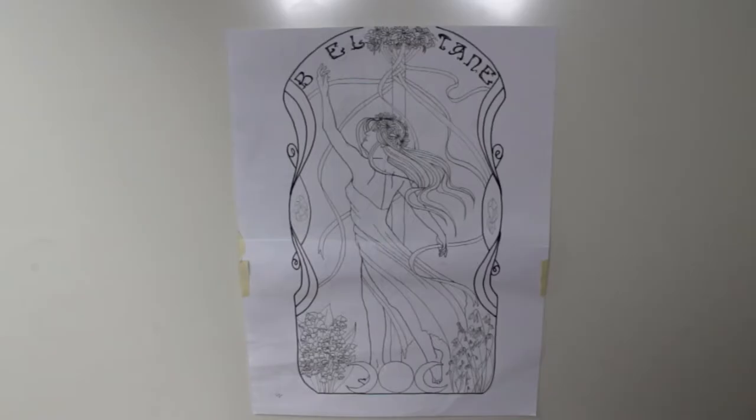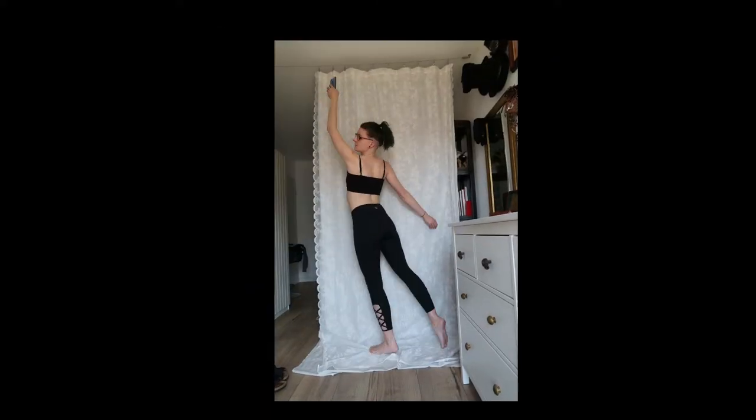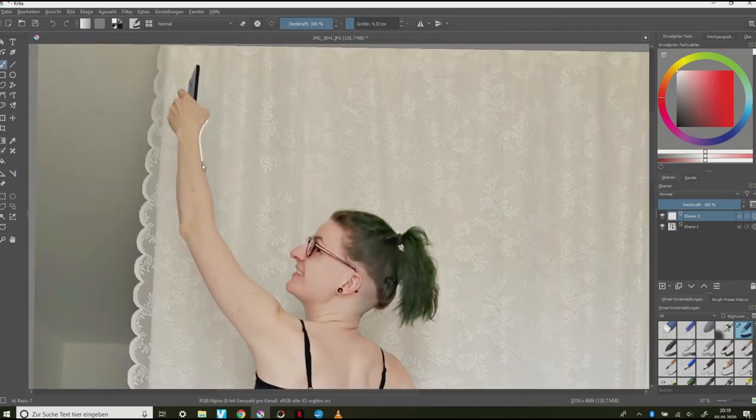I did my research first, but I couldn't find a reference picture of the pose I had in mind, so I made my own. Then I realized that I still struggle with getting anatomy and proportions right and that I was pressed for time, so I traced the outlines of my body in Krita.